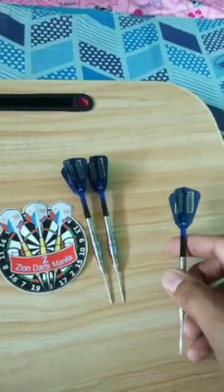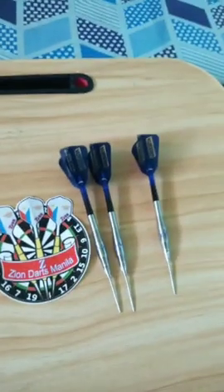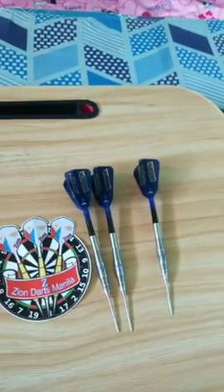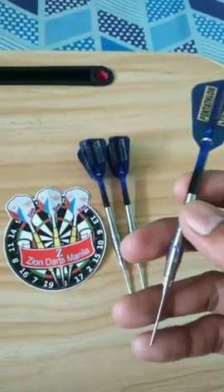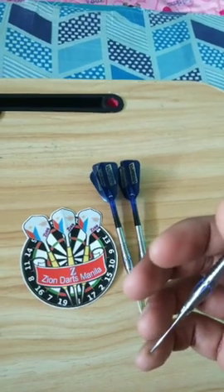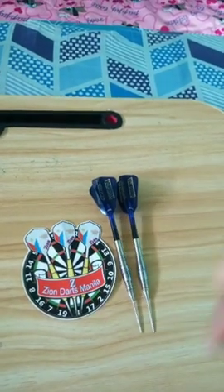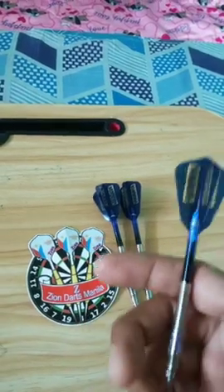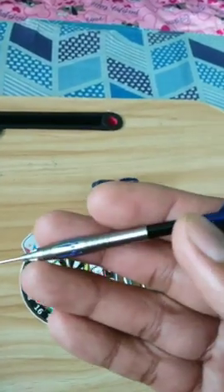With the details I mentioned, I can also say that if you throw with less slope, this may be the set designed for you. When it comes to texture, the barrels may be categorized among the rough ones — it has razor and tapered grips designed for those who hold or grip their darts lightly to neutral.